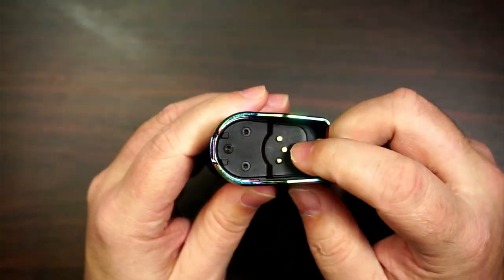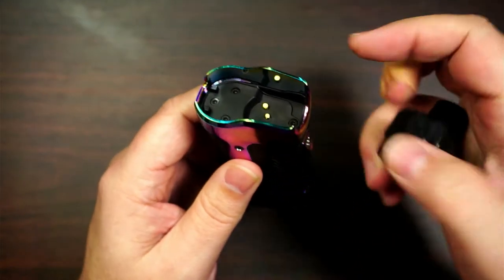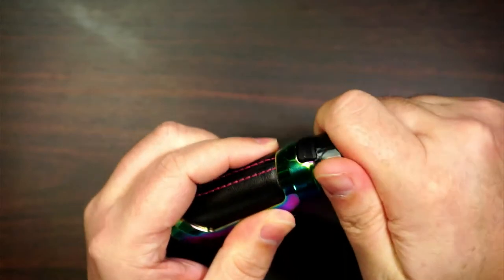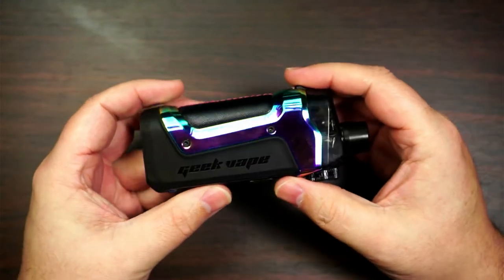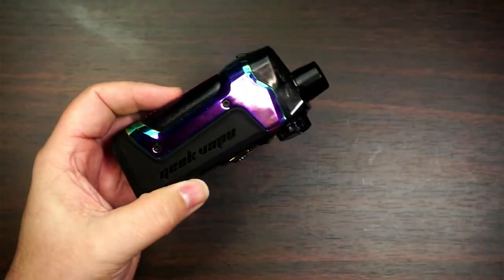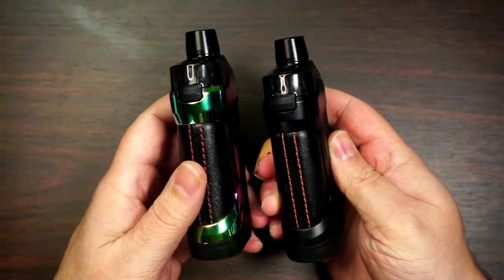If you have a look at the top of the mod, you've got your contacts there and that's where it clips in — your airflow sits in there. Very easy, just marry it up, put it in, and it pushes in like that. I really do like the look of this Aurora Glow. I'm not really into rainbow normally but I really do like it. I've been using the black one.